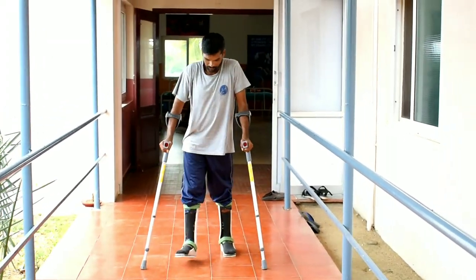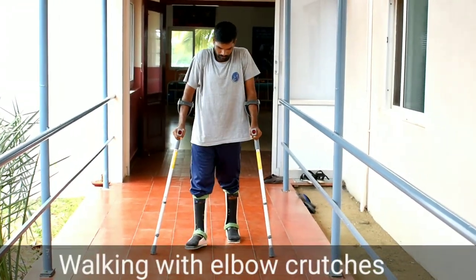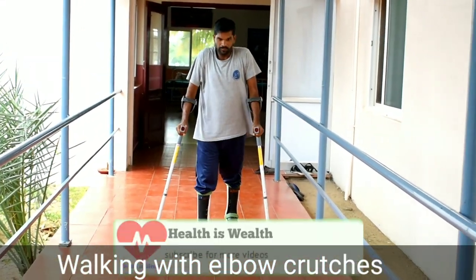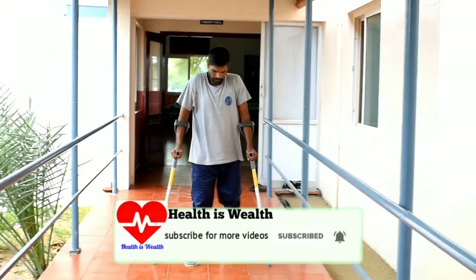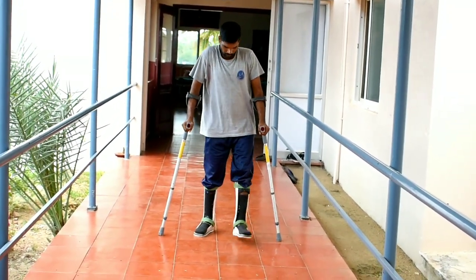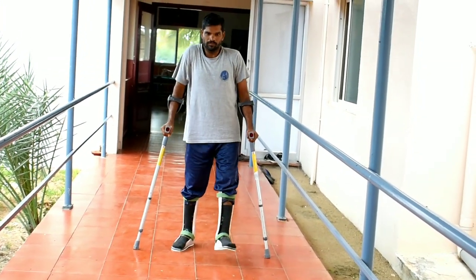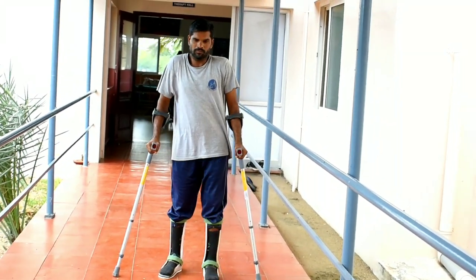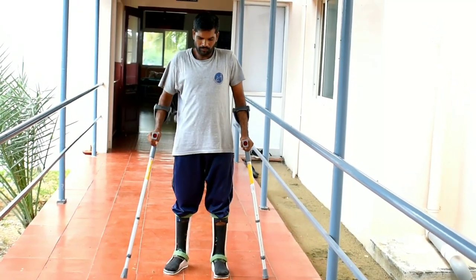This is a complete paraplegia patient who used to walk with KFOs and a walker. Now he has improved power in his lower limbs, so we initiated walking him with elbow crutches and bilateral AFOs. We planned to teach him one side bar and one elbow crutch, and once he gained endurance and balance, we progressed towards bilateral elbow crutches.